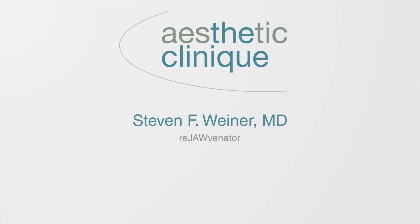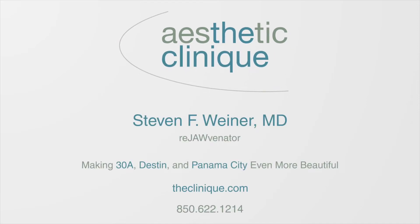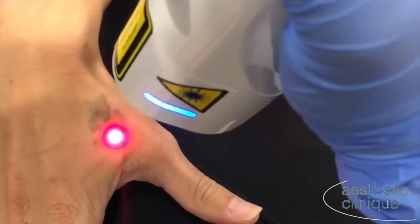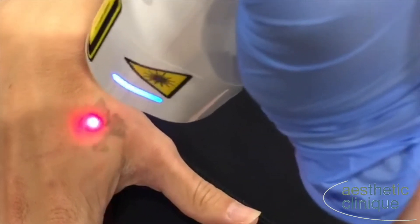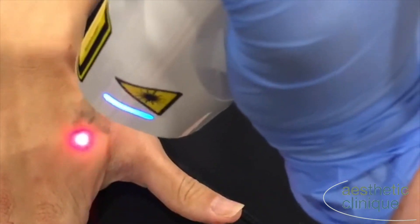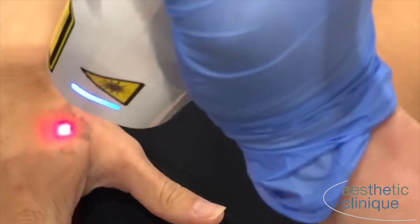We are going to demonstrate treating a hand tattoo with our Pico Plus laser from Lutronic. Initially we are using the Frozen C, which is cryotherapy. This cools the skin temperature down to approximately 2-3 degrees centigrade and gives great anesthesia.